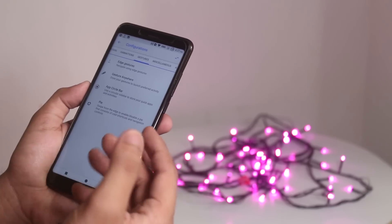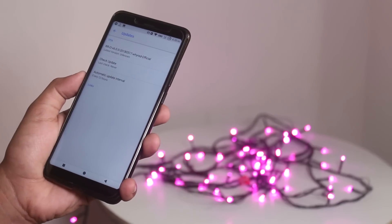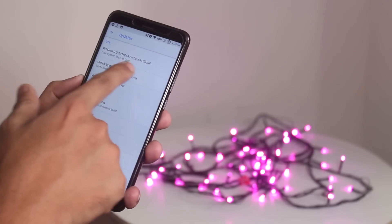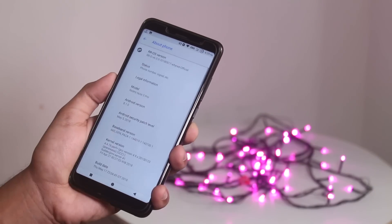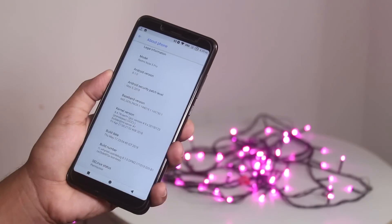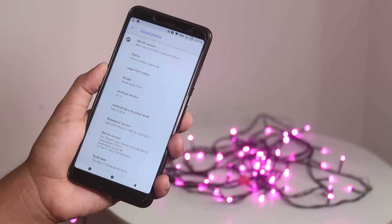Next we have gestures anywhere, app circle bar, and pipe control. You can check for updates from here too. Almost forgot to mention — notification LED and all related stuff is working super fine in this ROM. Here is the about section: this is the May 17th 2018 build running on Android 8.1, with the stock kernel and a security patch from May 5th 2018.